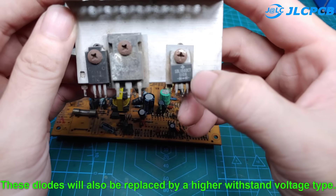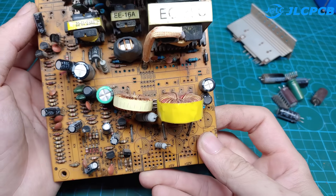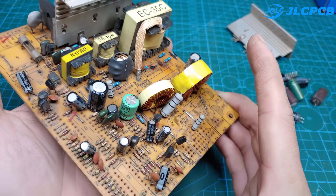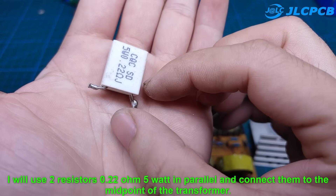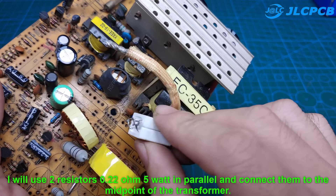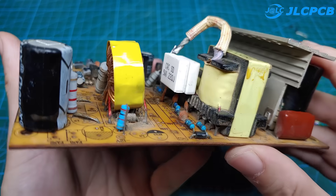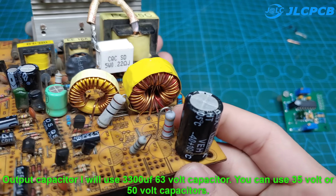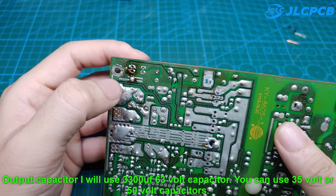These diodes will also be replaced by a higher withstand voltage type. I will use two resistors of 0.22 ohm, 5 watt in parallel, and connect them to the midpoint of the transformer. For the output capacitor, I will use a 3300 µF 63-volt capacitor — you can also use 35-volt or 50-volt capacitors.